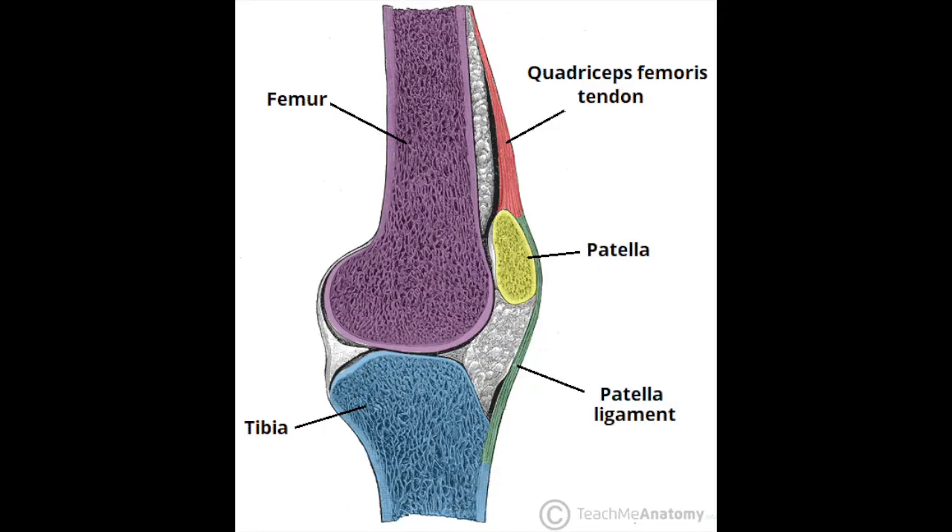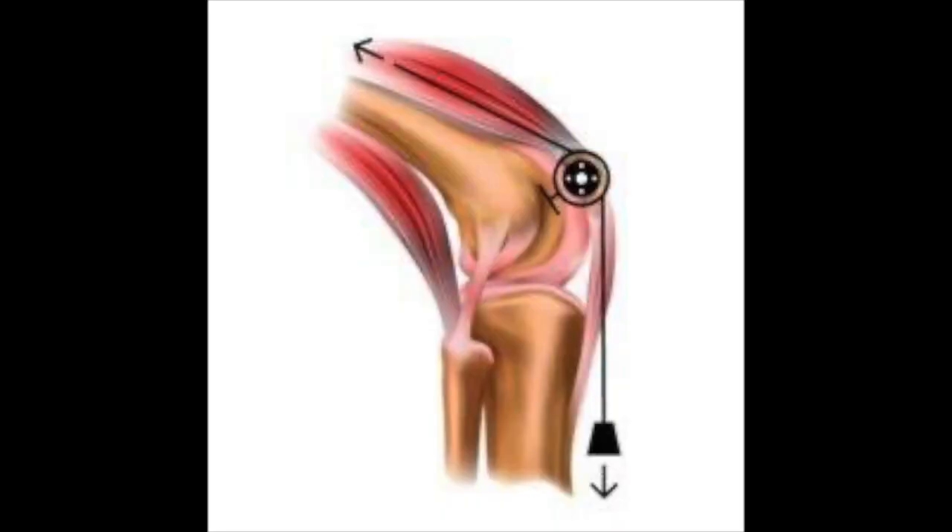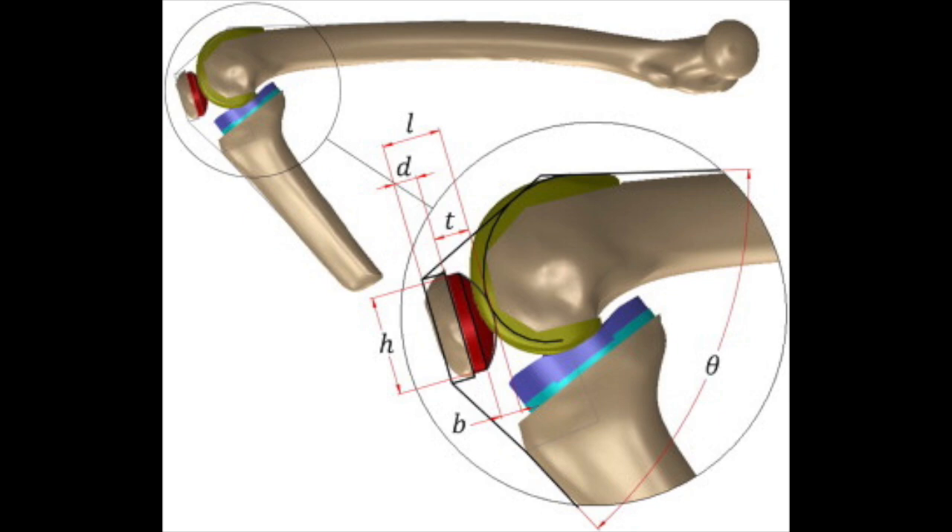First, let's describe the knee. The knee is made of three bones: the thigh bone or femur, the shin bone or tibia, and the kneecap or patella. The patella is attached above to the quadriceps tendon and below to the patellar tendon. It acts as a pulley system, making the quadricep muscle effectively stronger because the kneecap pushes it out, improving the moment arm of the knee.